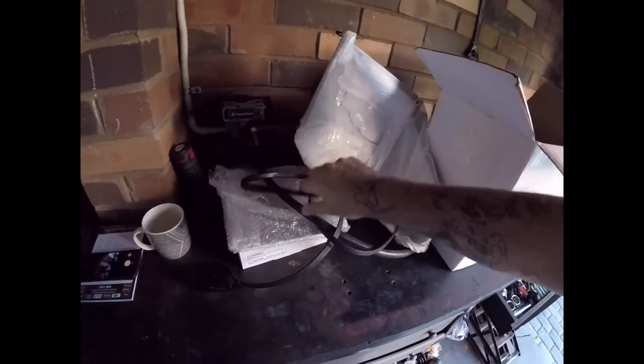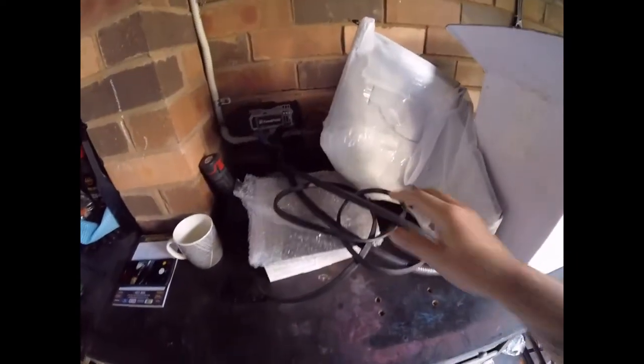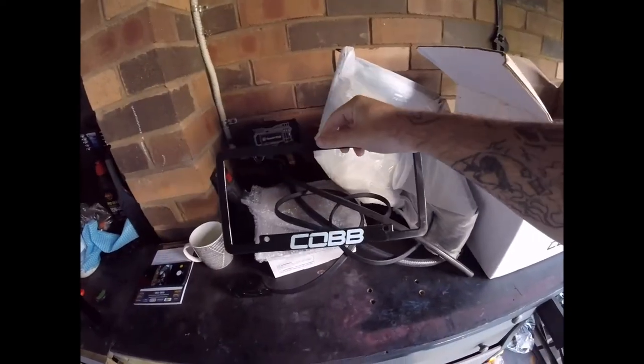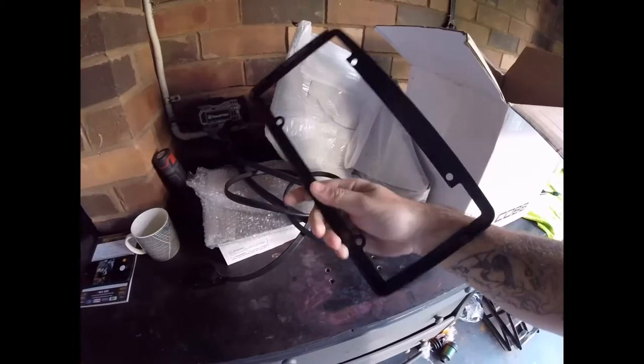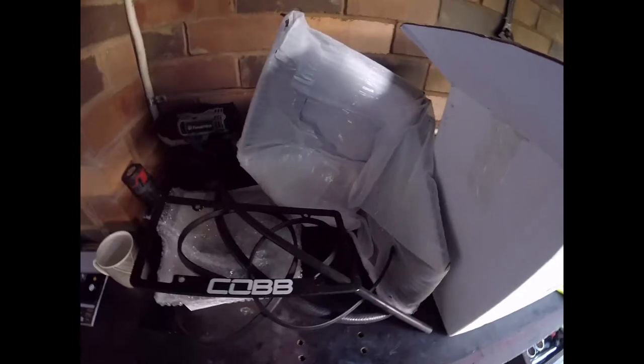We've got weather stripping — fair bit of it, which works out good. I've also got another coolant hose with a little Cobb logo. Added bonus. I don't think this license plate frame is going to fit the Australian plates, but it's a good garage ornament — I'll admit that. I might do a giveaway of that.